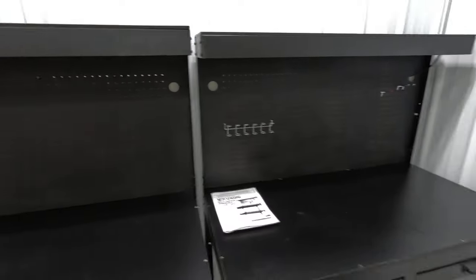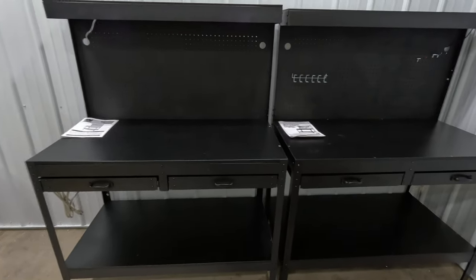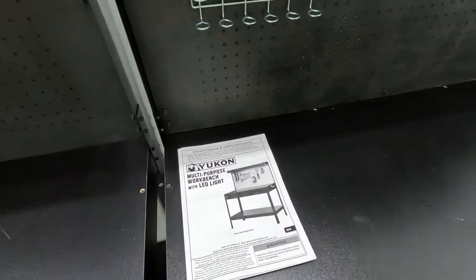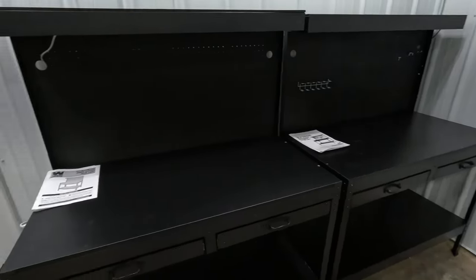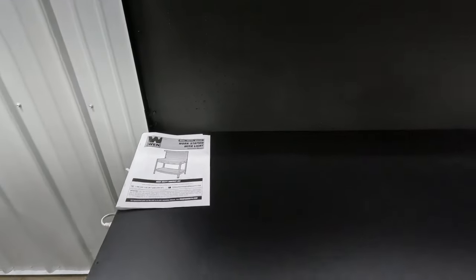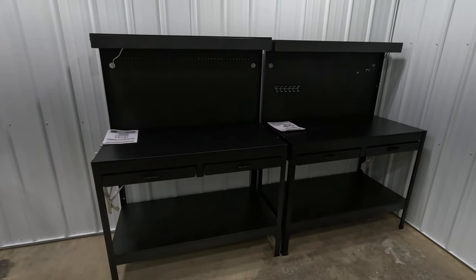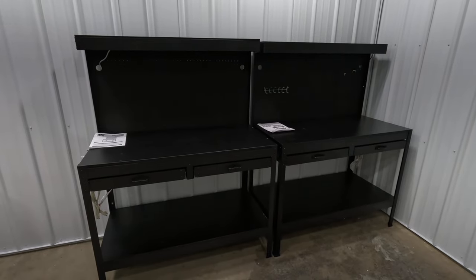As you can see in the title, these are technically two different workbenches. The first is the Harbor Freight Yukon multi-purpose workbench with LED light, which goes for around $130 in store. The second is the WEN brand workstation with light, available on Amazon for around $150 with free Prime shipping.